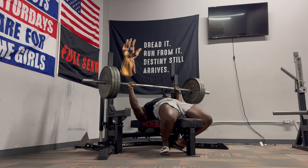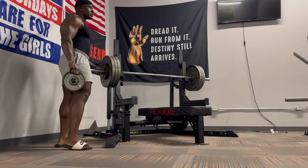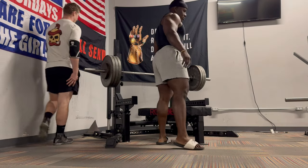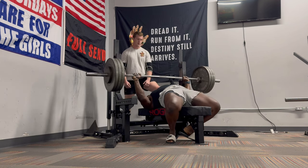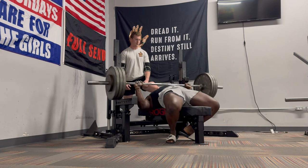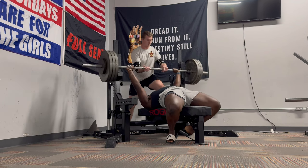So here's 315. If you notice, I let the bar sink in before driving through. It's a technique that I like to use, but you by all means do not have to do it. Some guys or girls like to do touch and go, but I just like the feeling of sinking it and then going. Always pick the right spotter for you — I had mentioned to this guy previously, hey, slight lift off, and he pretty much shrugged the bar off the rack, which is fine. He was able to get the job done, but just pick the right spotter.